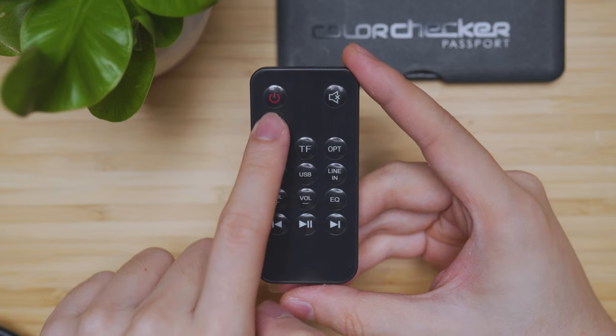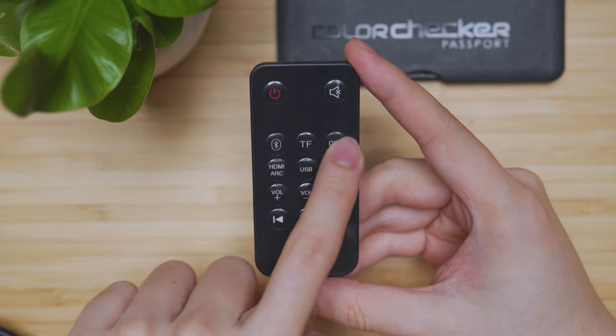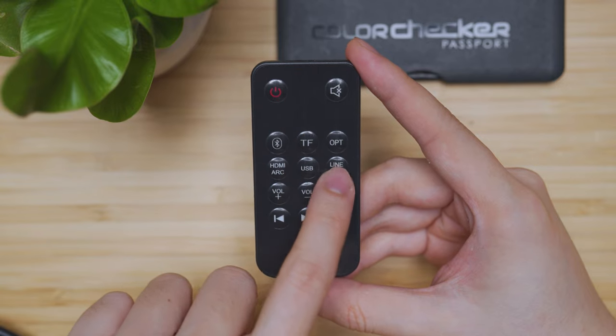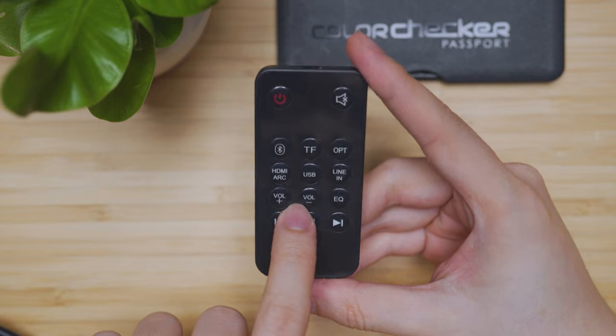Looking at the remote control, you have your power control, mute control, Bluetooth control, micro SD, optical, HDMI, USB, and auxiliary 3.5mm jack, as well as your volume control and EQ.